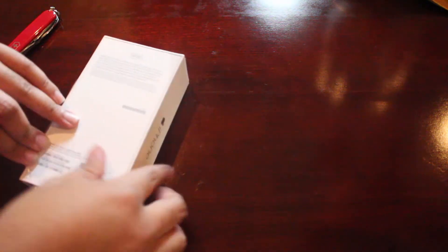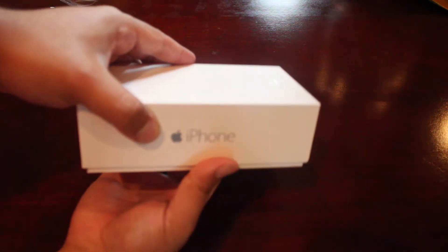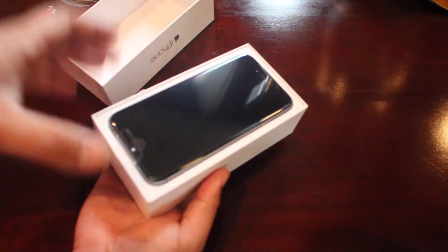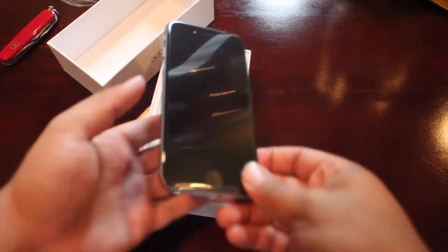So like any Apple packaging, it's just the standard kind of square box set up with the plastic. I'm just going to take this off right here. You can see it says iPhone. And there's the phone. Not very dramatic.